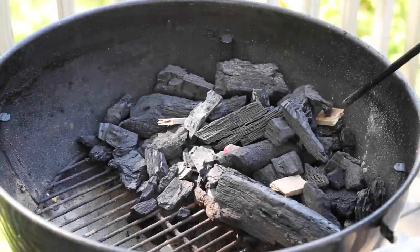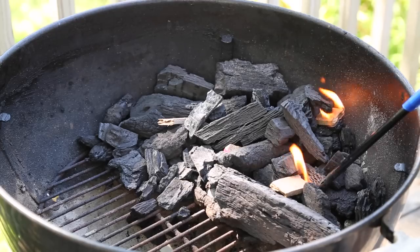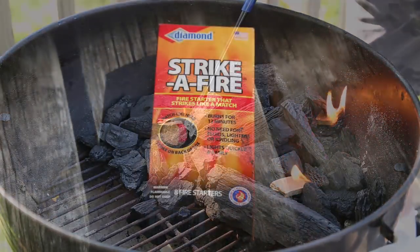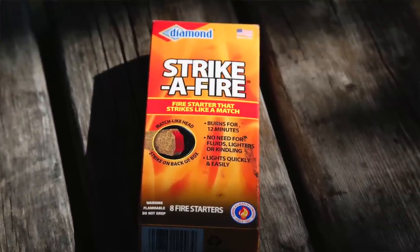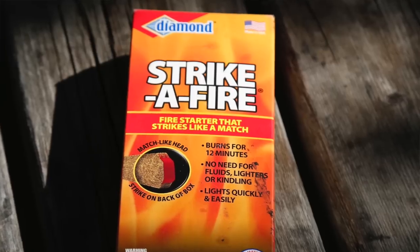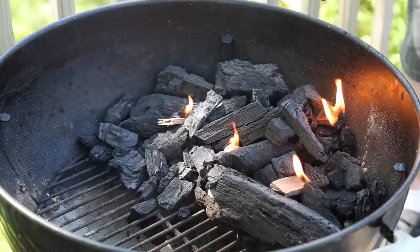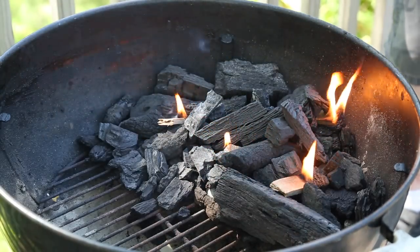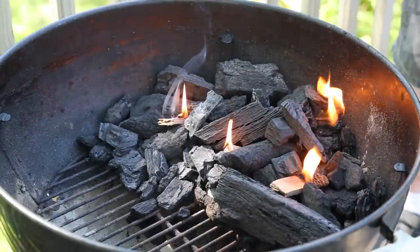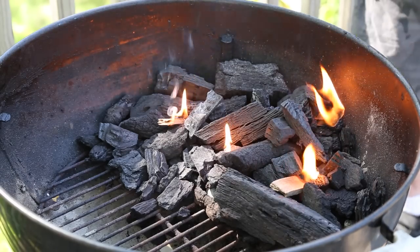Let's get this fire lit. I've had a couple of people ask about these fire sticks — what brand, how well do I like them? These are Diamond brand Strike-A-Fire. You'll see one edge has a little bit of sulfur on there, which really doesn't do much, especially trying to strike it on the box. The thing I like about these is that you can bust them up. They're flat, they're very long, so you can situate them all over the coals.